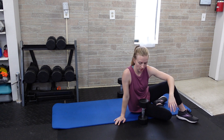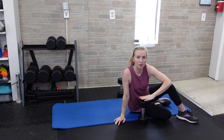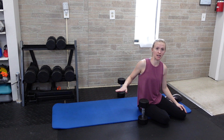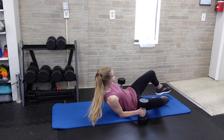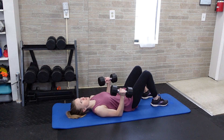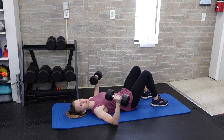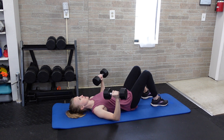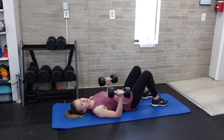To do a close grip dumbbell floor press, you're going to be using dumbbells and we'll be emphasizing a little bit more of the tricep, since we're really not getting a lot of stretch on the chest. Lay down on the floor, take the dumbbells in your hands, and keep your elbows in toward the body — you're not going to flare out to 45 degrees like we would normally with a floor press. Instead, keep those elbows in nice and tight.